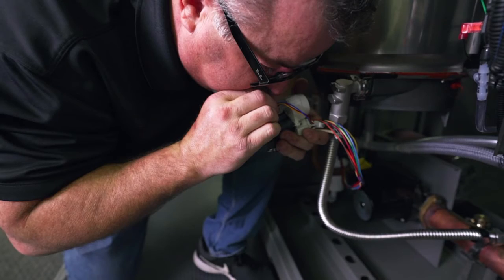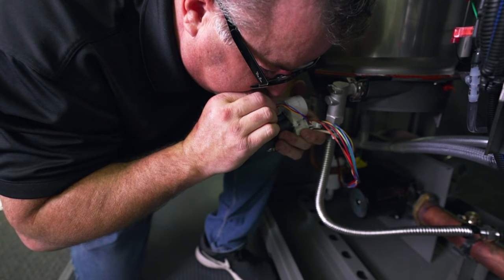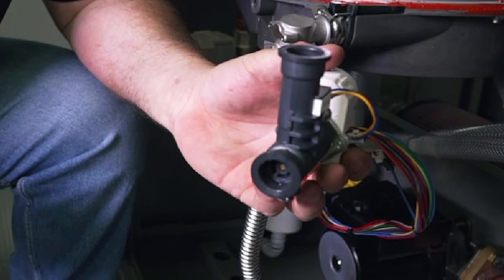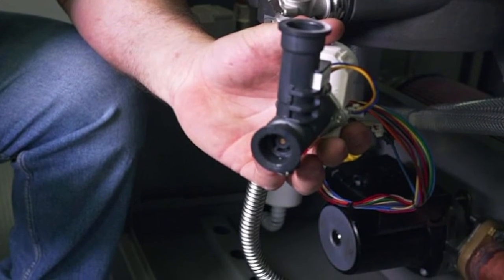Once you remove the valve, blow through it to make sure you can hear the turbine spinning, and visually inspect it to ensure there are no blockages at the opening. If you cannot blow through the water valve, it will need to be replaced.